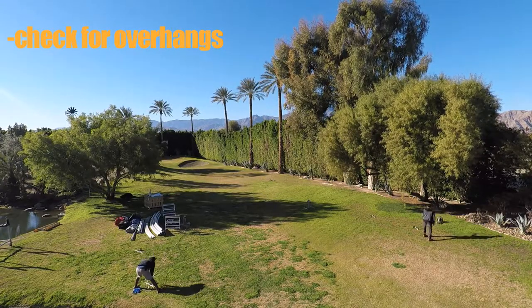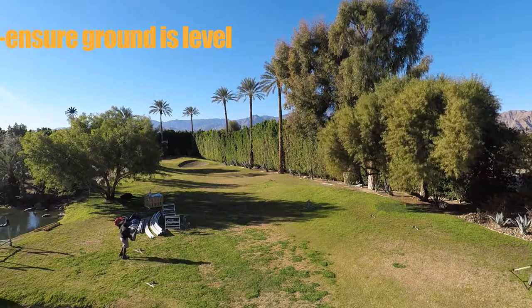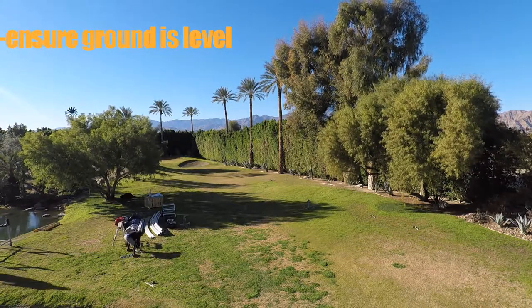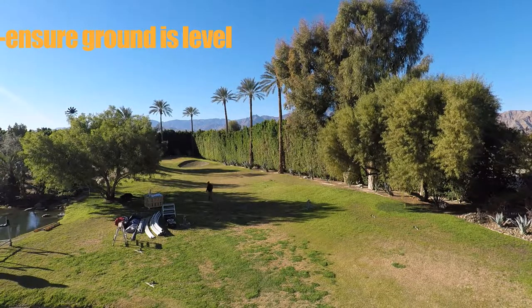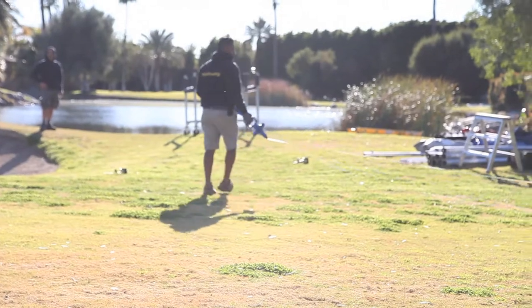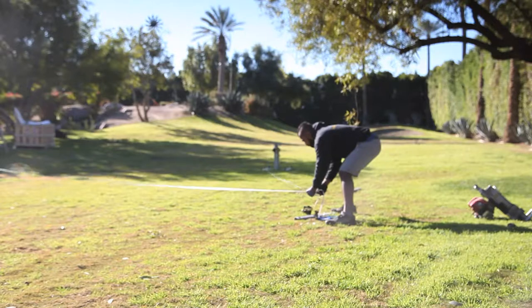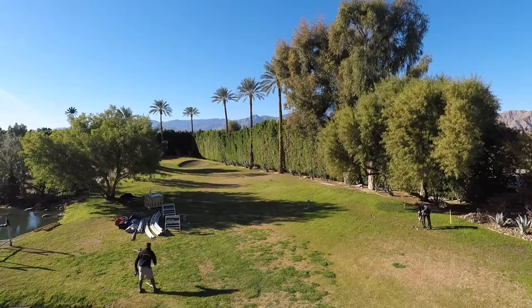Check the site for overhead trees, buildings or power lines, above and below. To make for a beautiful, trouble-free installation, choose level ground if at all possible. Using the easy-to-follow drawing, survey the site. We have made accuracy easy through a triangulation method shown on the survey drawing.